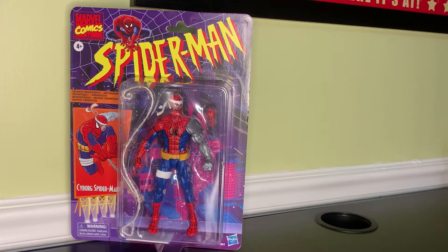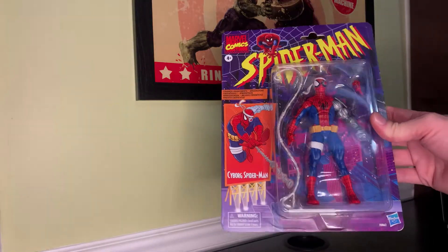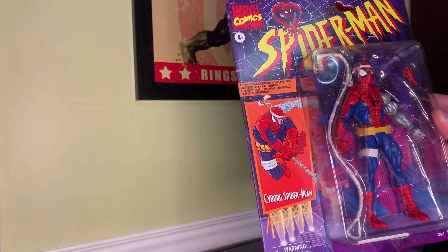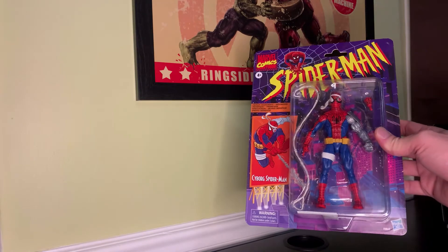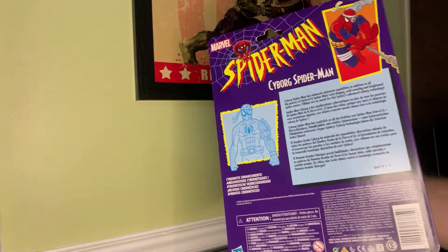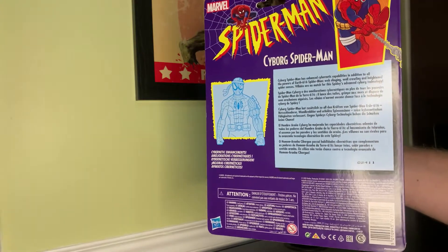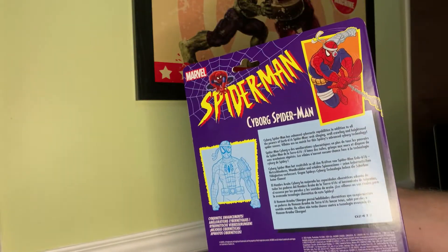And that's it for Cyborg Spider-Man until years later. Take a look at the card here — got some pretty good artwork on there. I really love the classic card. On the back there's a little blurb about Cyborg Spider-Man in a few different languages and the same art from the front of the card.